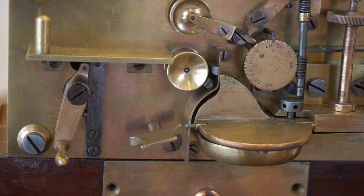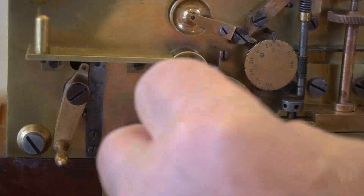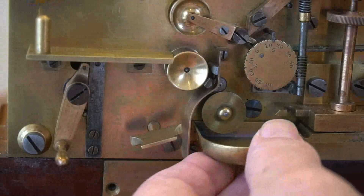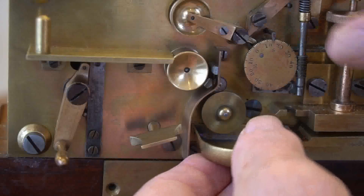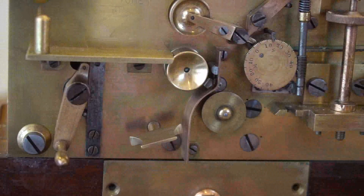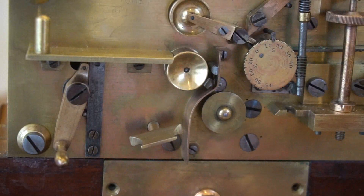I like the inkwell on this machine, which is very easy to get at and to clean. Some other inkers have very complicated inkwells, full of nooks and crannies, and very messy to operate. There's a wheel that dips into the inkwell, and above it one is slightly set to the side, which transfers the ink to the paper slip.